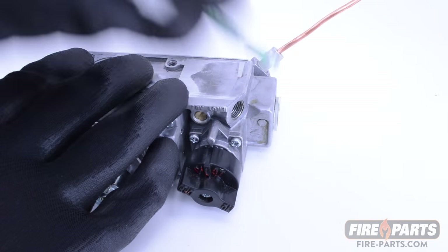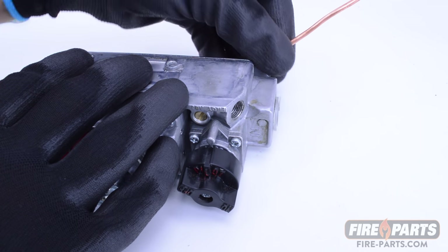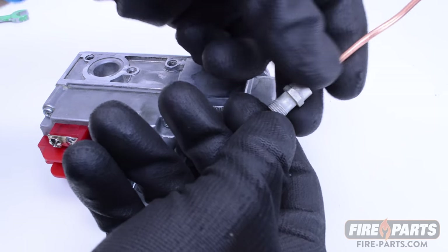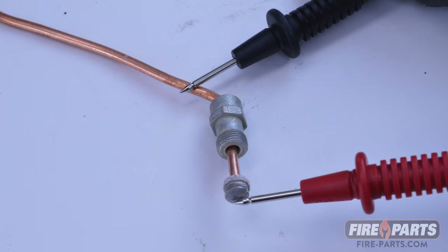First, locate where the thermocouple is screwed into the gas valve, then unscrew the thermocouple from the gas valve. We will be taking the readings from the end of the thermocouple. Place the red probe from the voltmeter on the very end of the thermocouple, and the black probe on the copper wire of the thermocouple.